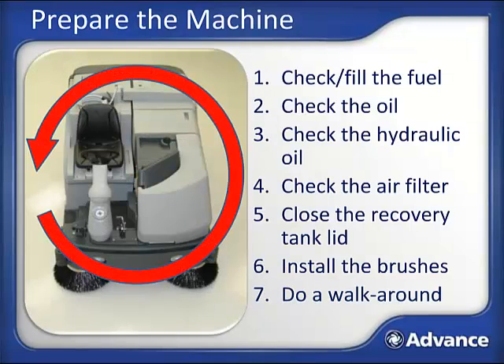Finally, do a walk around. Have one last look at the machine to make sure it has not been damaged since you last used it. Look for missing parts, leaks, spills, etc., before you even start the machine. Report any suspicious findings to your supervisor.